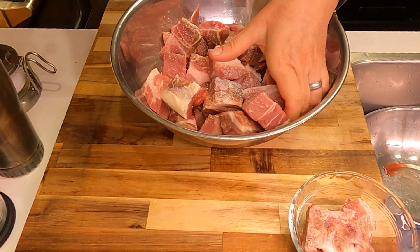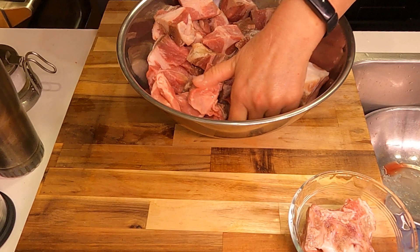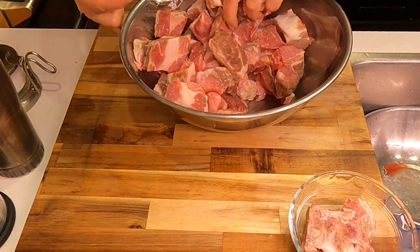This is a tablespoon of kosher salt. You want to mix that in so that it's thoroughly coated, then let it sit for about an hour.